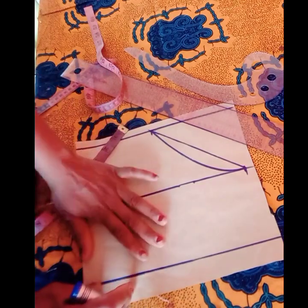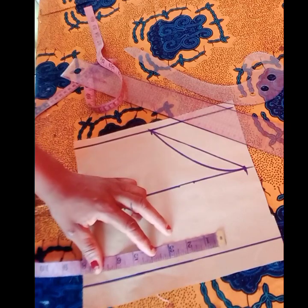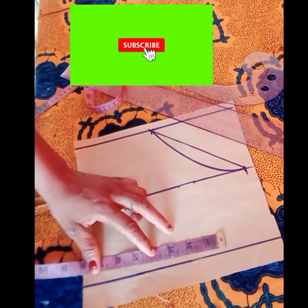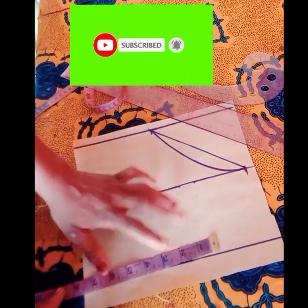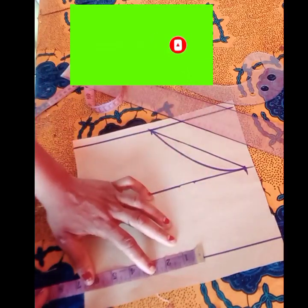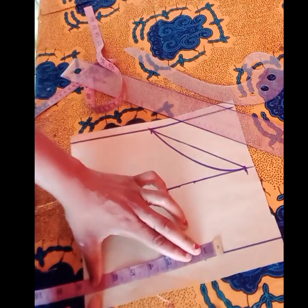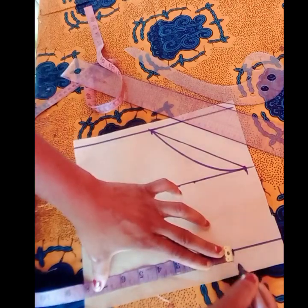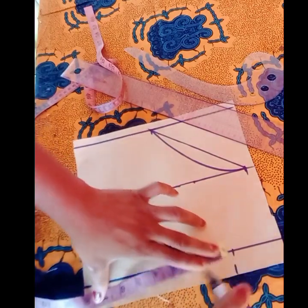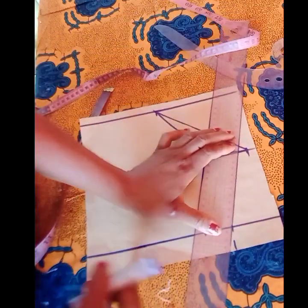Now we input our round sleeve measurement. My round sleeve measurement is 13 inches, so 13 divided by 2 gives us 6.5 inches, plus the sewing allowance — you can add one inch or 1.5 inches. Go ahead and connect that.